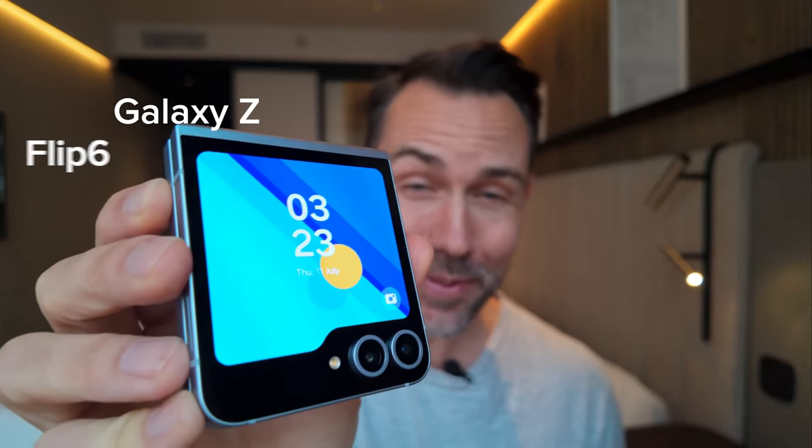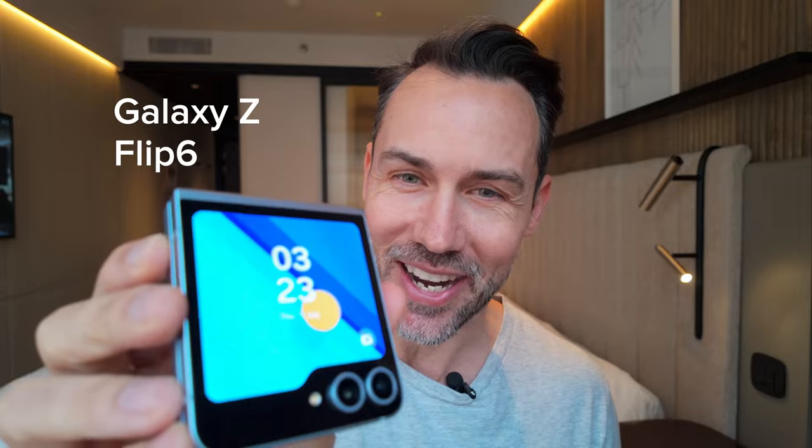So this is the brand new Galaxy Z Flip 6 from Samsung. It's got new AI and can do more than ever. Let's check it out.